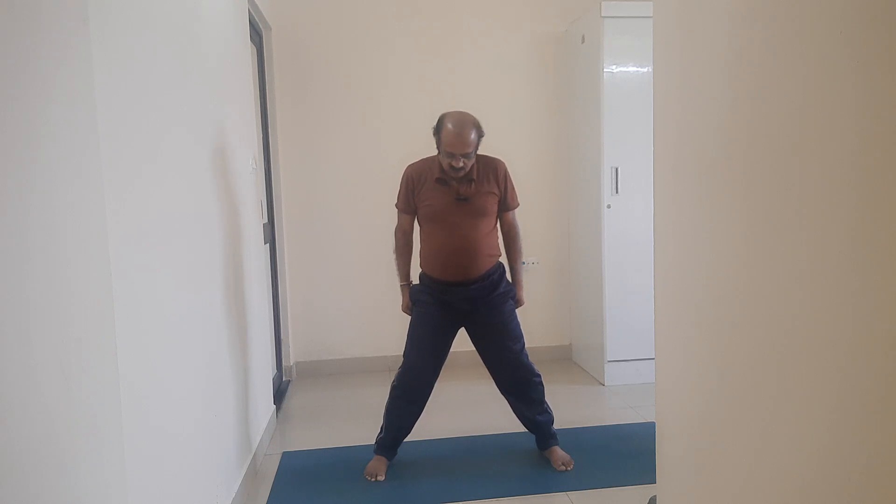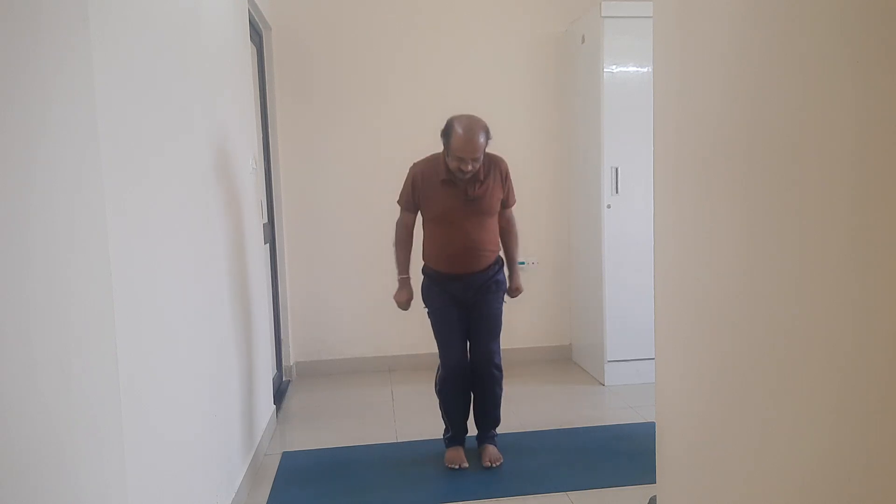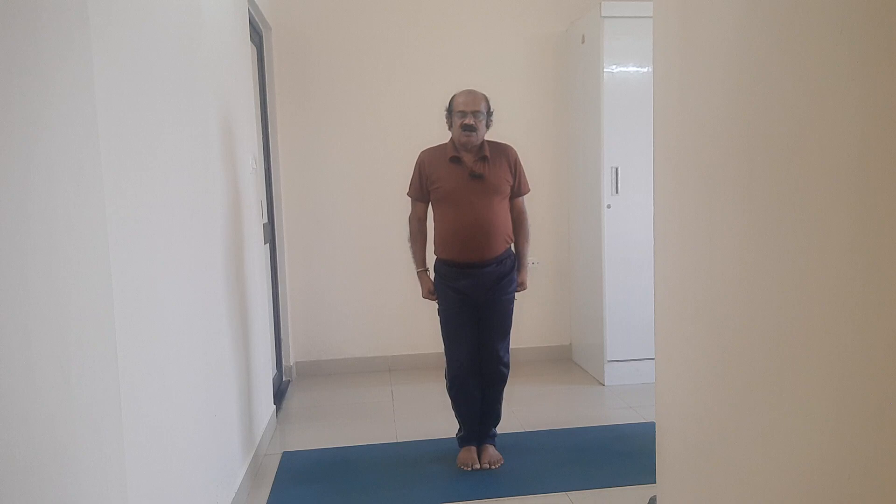Come to Trikonasana. Take a jump. Come to Dhanavasana with Anjali mudra.